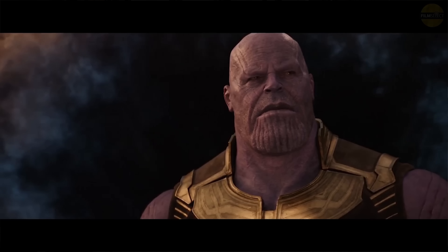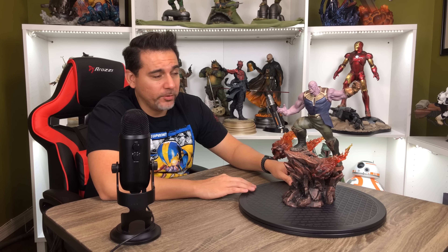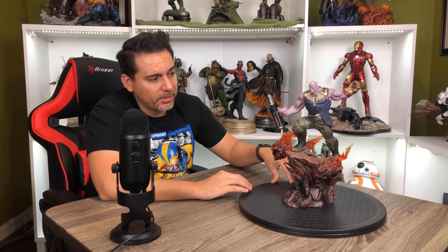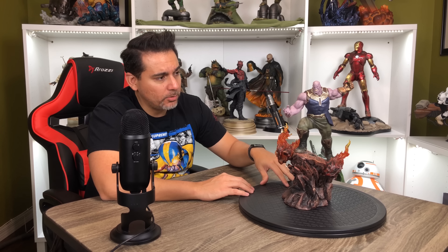Alright guys, so he's unboxed and assembled. Pretty decent-sized piece. This one is the Thanos from the movie Infinity War — if you guys haven't seen that movie already, you should probably see it by now. It's a good movie. This is based on his portrayal by Josh Brolin, and this is what he looks like in the movie. This is a 1/10th scale piece, so it's a smaller scale, and it's about $150. This falls in line right with our collecting on a budget segment.